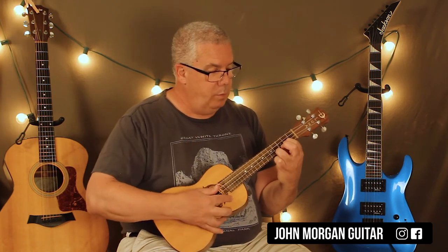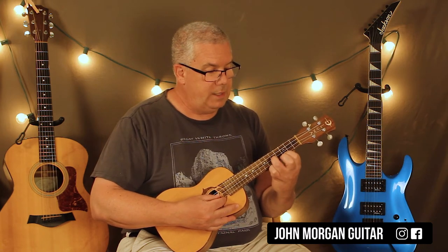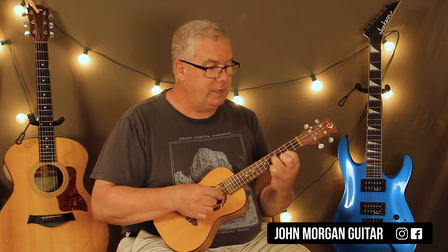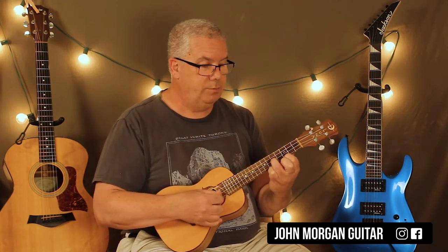Now I'm going to reverse that shape and go to the 1st string 3rd fret and the 2nd string 5th fret, and do that four times. Then I just slide that up a half step and I'm back at the beginning again.